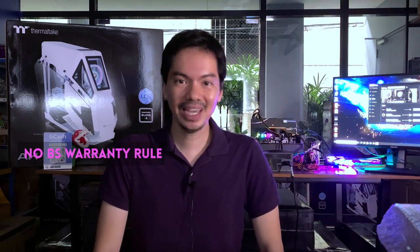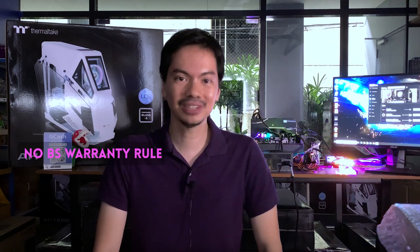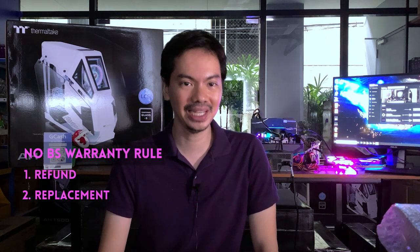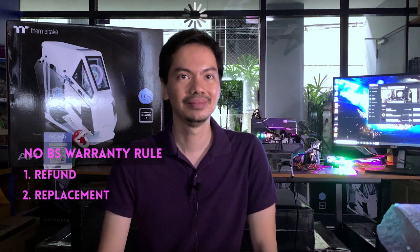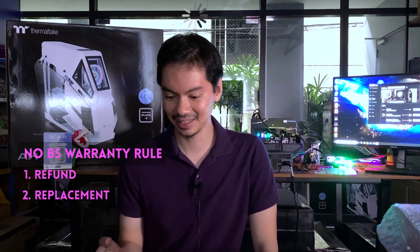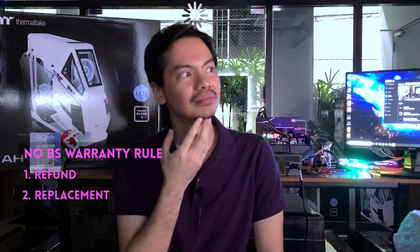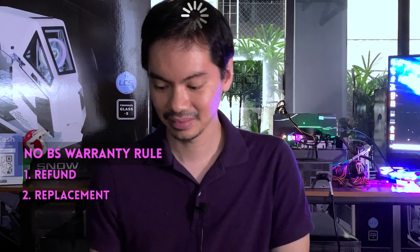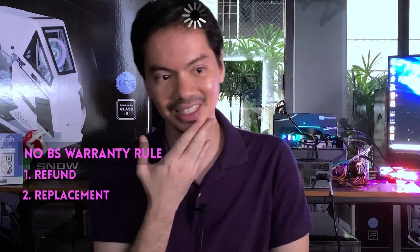And we make it super easy for the customer — it's basically the three R's: it's either repair, replacement, or refund. Those are the three options.